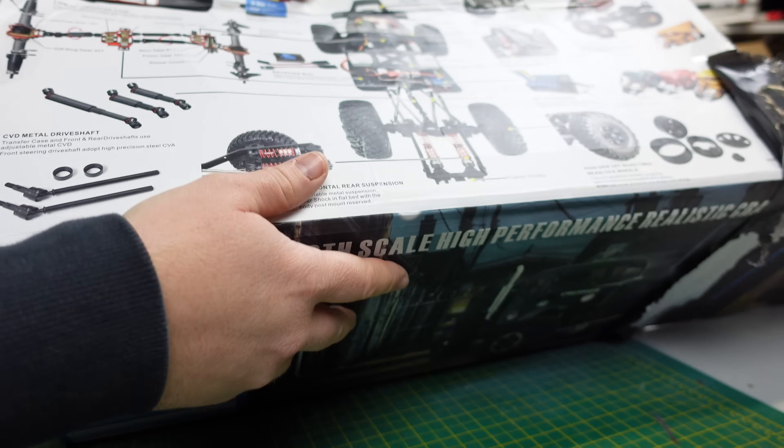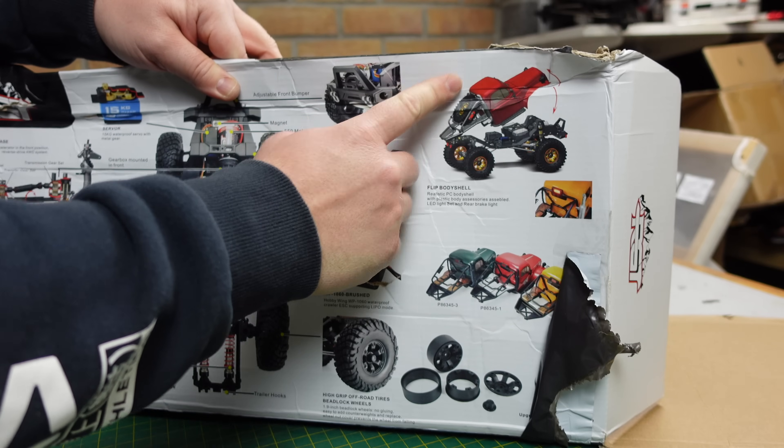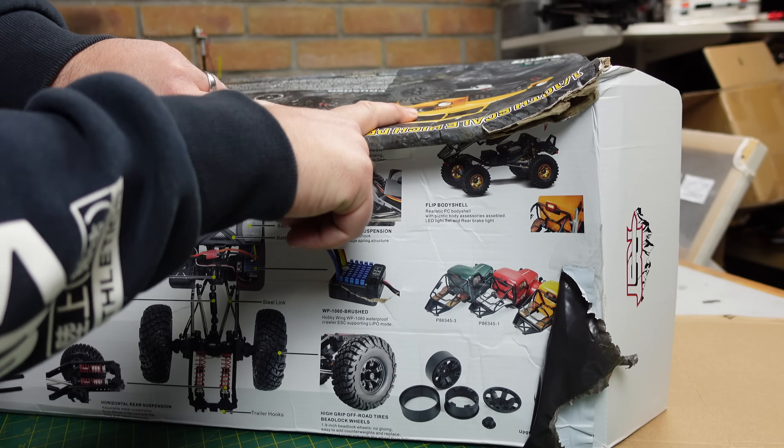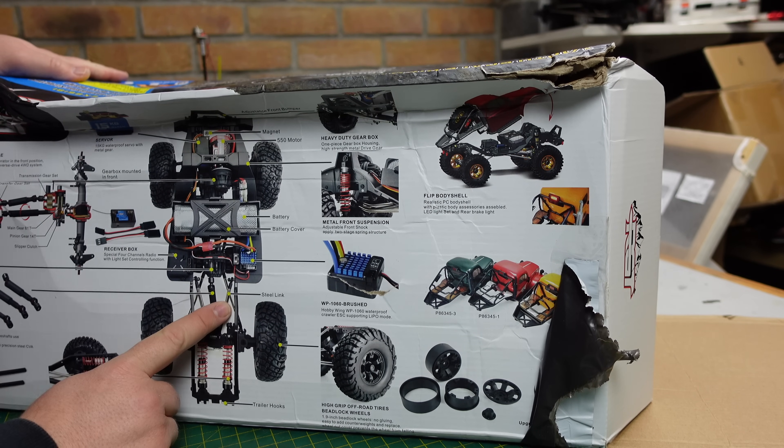This is what I'm really interested in — cantilever rear suspension. That is a first for RGT, to be honest with you. You don't see it often on many crawlers. The body flips up like that for easy access inside, and it comes in three different colors. I've got the yellow one, although it looks a bit more orange than yellow.